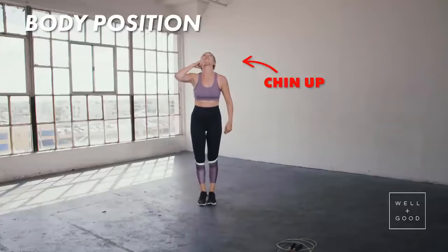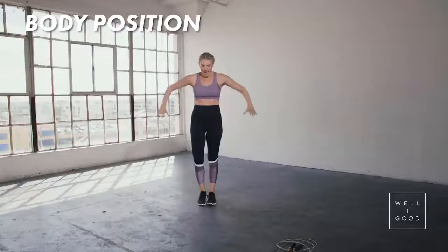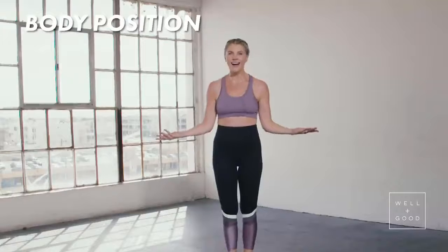Chin down — you never want to cut off your air supply, so look straight forward. Abs up and in. Hips, shoulders, knees low to the floor. Elbows in. You're ready to go.